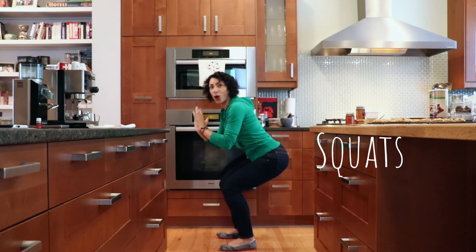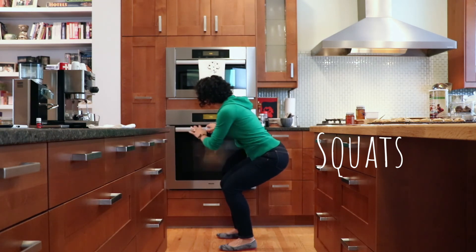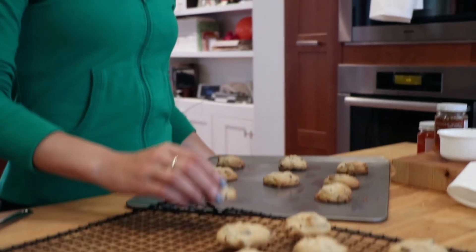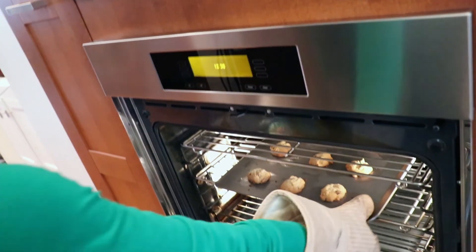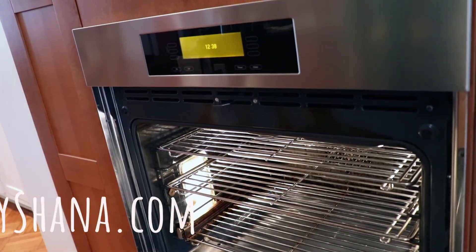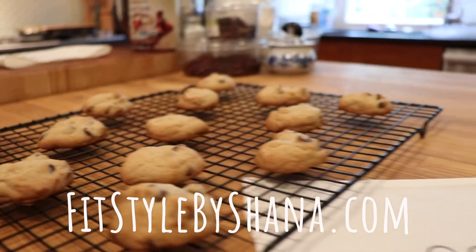For an additional challenge, you can hold that squat down here — this is an isometric hold. This is a great time to peek into the oven and make sure those cookies aren't too golden brown. Use this cookie baking workout to FitStyle your life so you can bake those cookies and eat one too. To get the cookie baking workout dish towel or for more FitStyle tips, head to my website at FitStyleByShayna.com and follow me on social media at FitStyleByShayna.